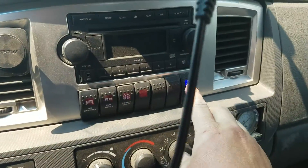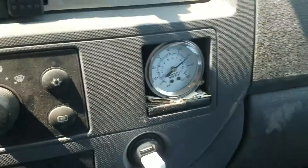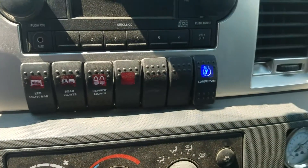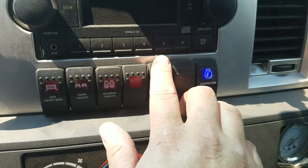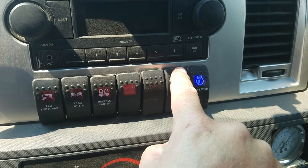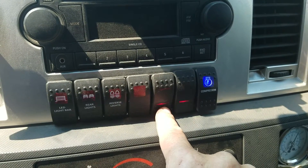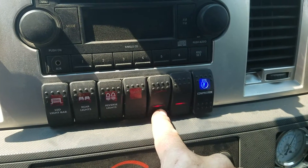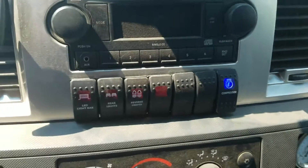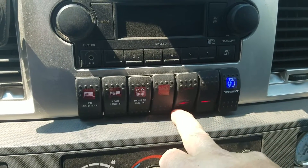I wired those solenoids to a couple of switches here in the cab. Here you can see the compressor switch, which is on. I also have an air gauge here so I can see how much pressure is there. These two unlabeled switches air up the driver side and the passenger side, and also air down. So there are three solenoids under there — one each to air up each side, and they both deflate through the same one.